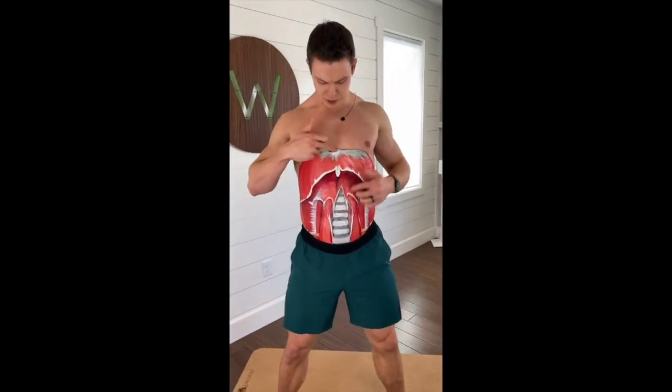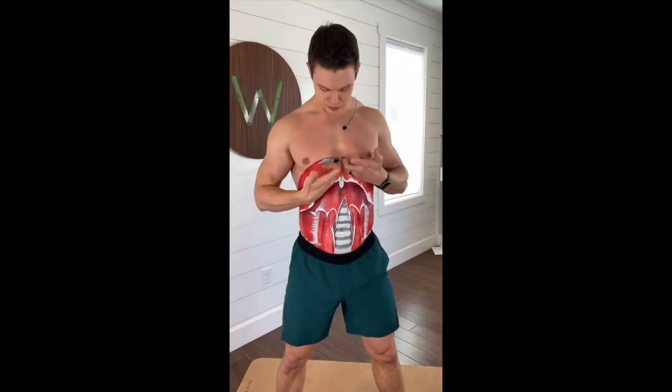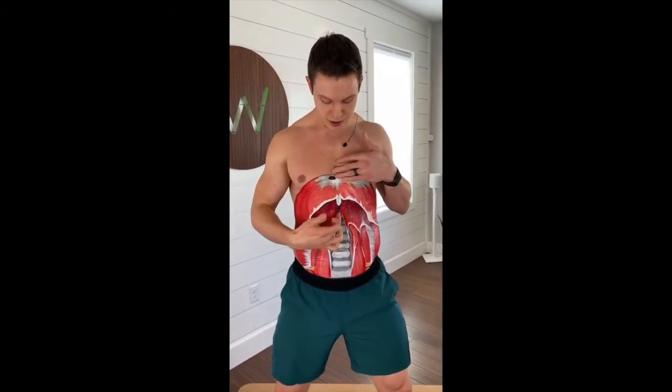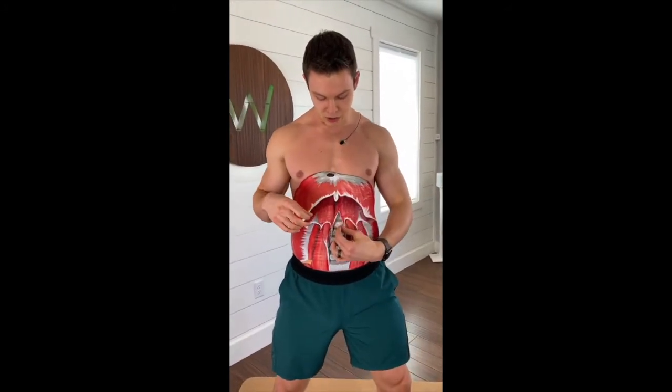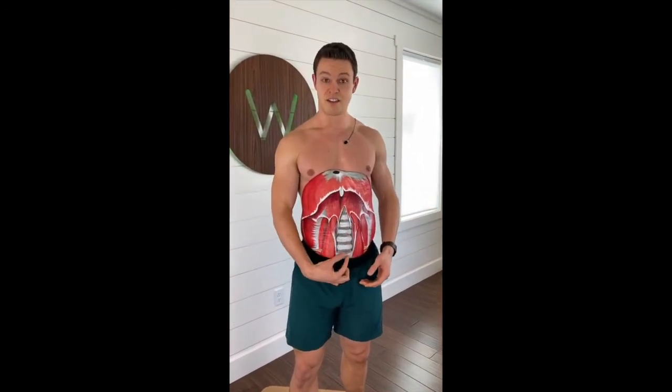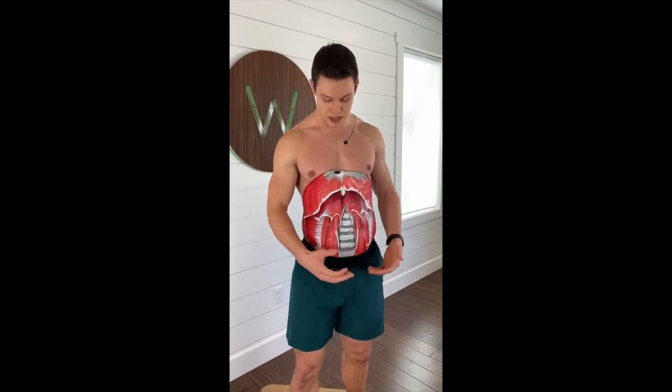Last thing — we've got the inferior vena cava. This is actually where your heart is going to be pumping the blood right through here, and the aortic hiatus coming through here. So your aorta would be going along the spine there. If you're ever massaging deep inside your belly, you might feel your heartbeat — that's because you have a giant artery, the aorta, coming through here.